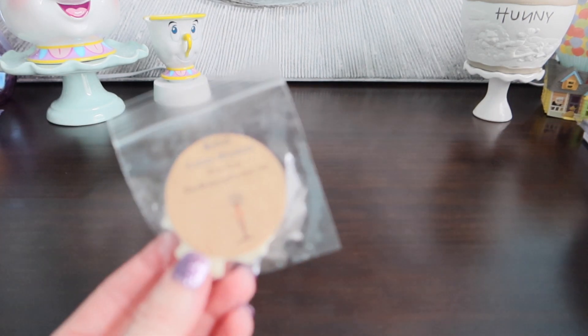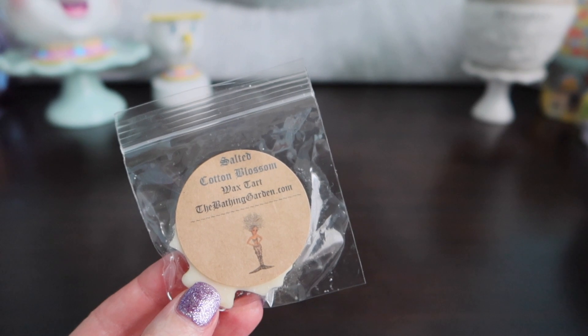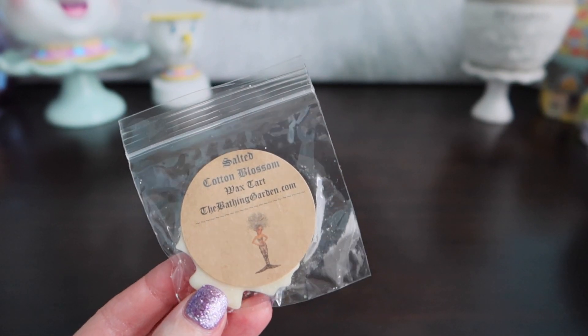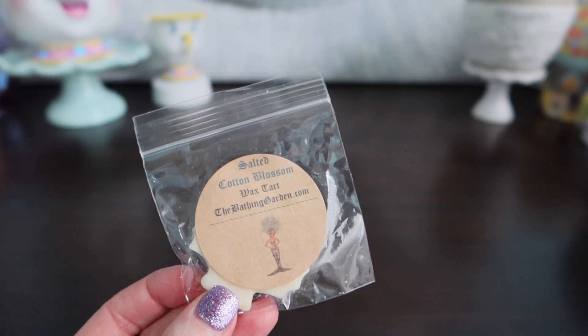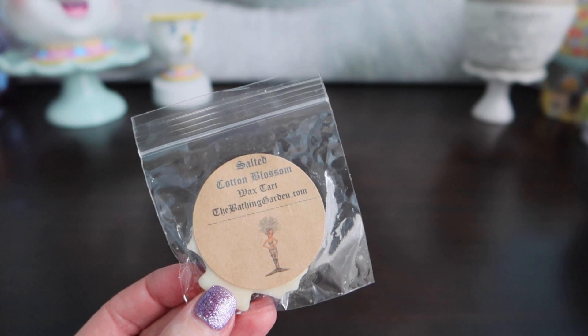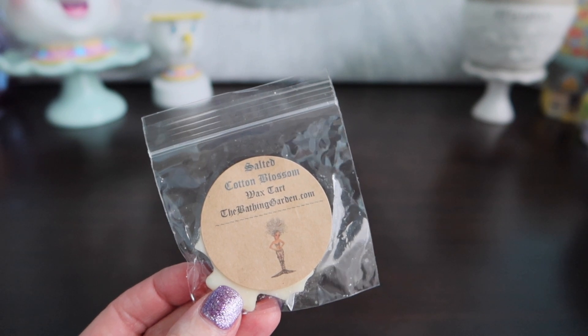I also have a ton of samples. She sends you so many samples, it's ridiculous. And then I think she sent me some free clams and also some free shapes that I didn't order, so that was really, really nice. Her packages always come really immaculate. One thing I do find with Bathing Garden though is you do have to warm it under a pretty high heat. So I always tend to use my 24 watt warmers or 20 watt warmers with Bathing Garden because I feel like they need heat. I also have really good luck with my 17 watt Pink Zebra warmer, but that's in the bathroom, which is kind of a different scenario — it's a very small space.